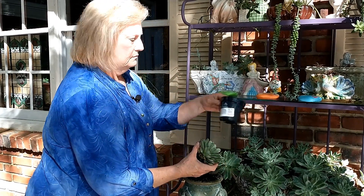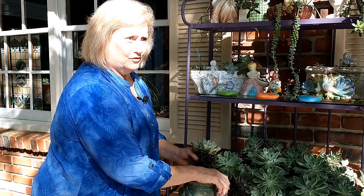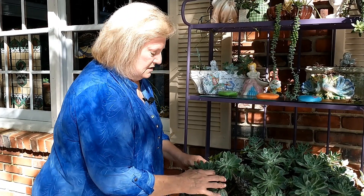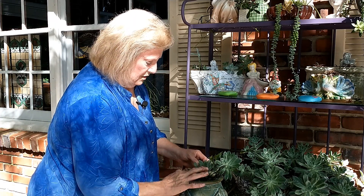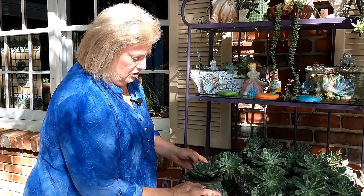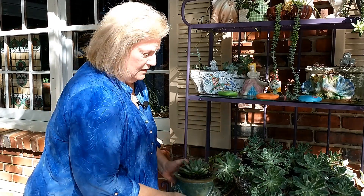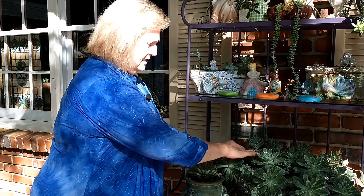The one thing you have to remember is that it's got to have drainage holes. A lot of people want to put them in glass because they see them at the florist. That won't work - it'll drown them every time. The only way to really kill these things is to drown them.